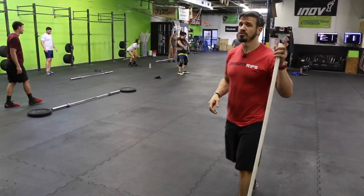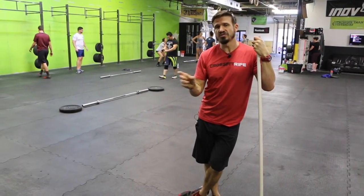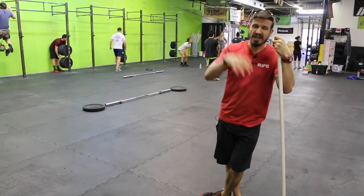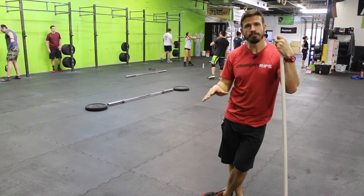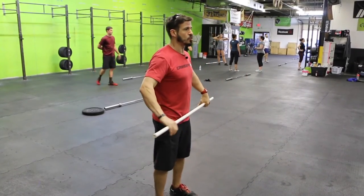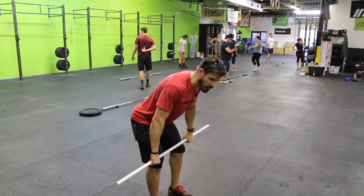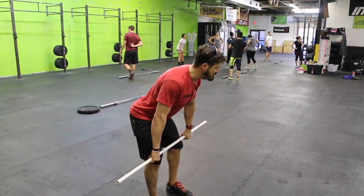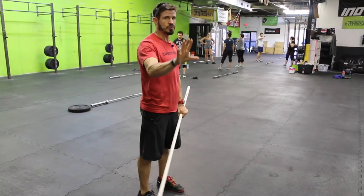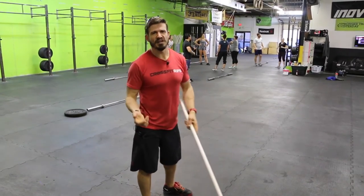Going back to scenarios when you may have newer people in the class — if the sequence is not dialed in and smooth, those new people are going to see eight different things happening and they won't know what's going on. But when you give that 'ready' command, even if a new person doesn't know what they're doing, they're going to watch everybody go to the top of the knee. You say 'ready,' you say 'go,' and they watch the experienced people do the movement. They'll be only a half second behind.